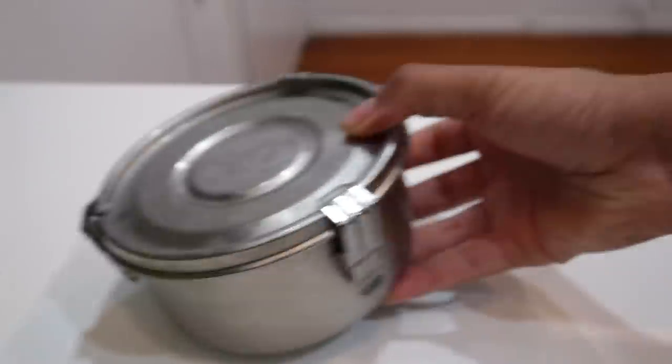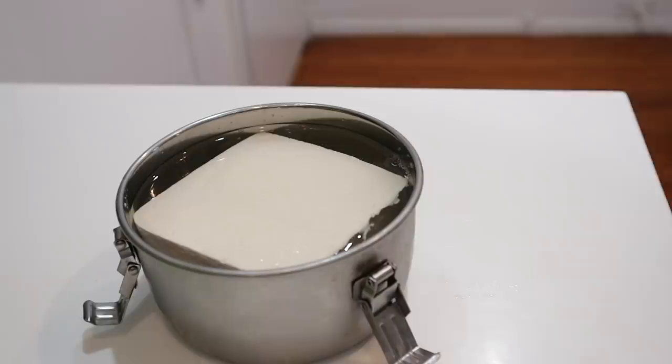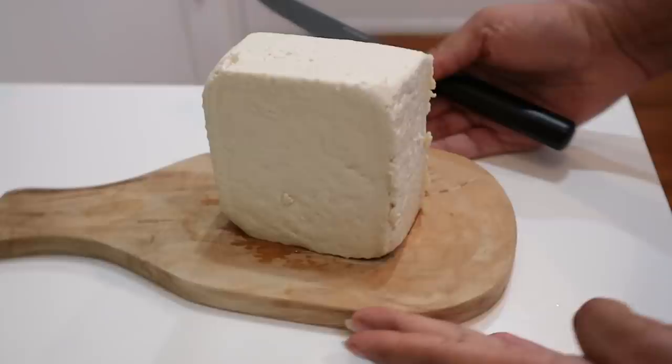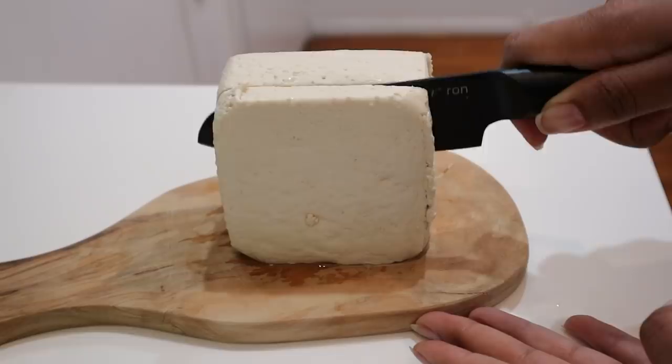We're actually starting off at breakfast — shocker — and that includes tofu. If you guys follow me on Instagram you probably already know what I'm about to make because I showed you. We're making a breakfast sandwich, and this is what I call a BELT, because I thought why just make a BLT when I can throw an egg on it — or a vegan egg.